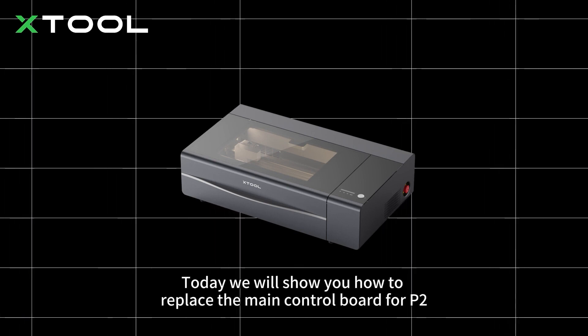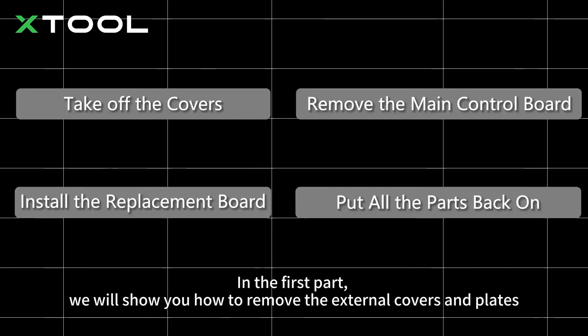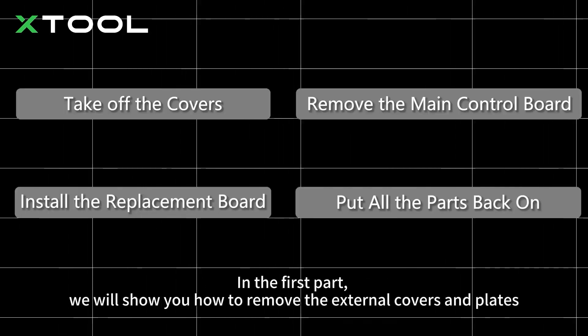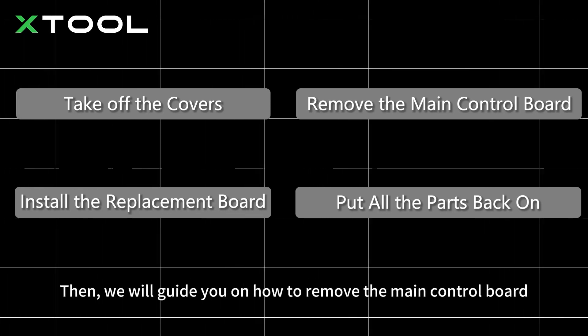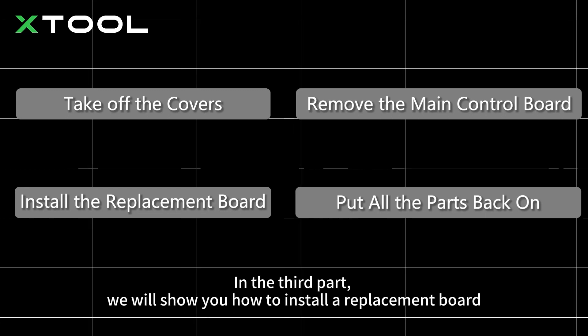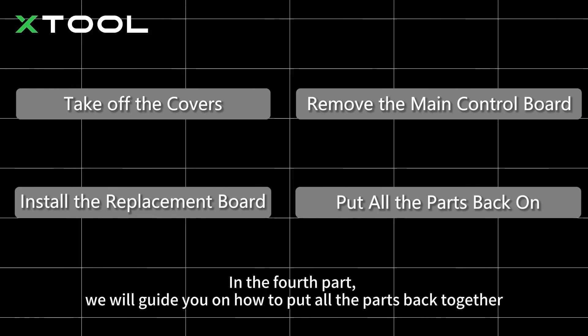Today we will show you how to replace the main control board for P2. This video has 4 parts. In the first part, we will show you how to remove the external covers and plates. Then, we will guide you on how to remove the main control board. In the third part, we will show you how to install a replacement board. In the fourth part, we will guide you on how to put all the parts back together.